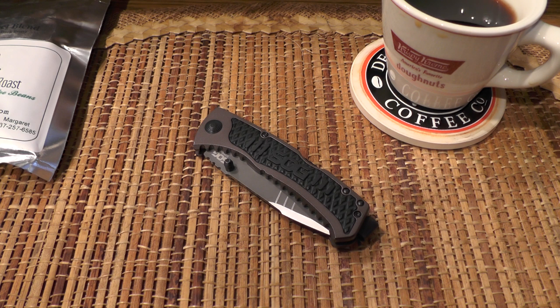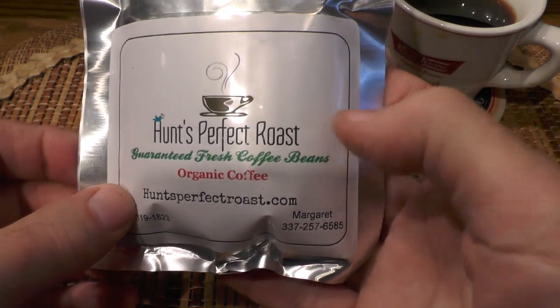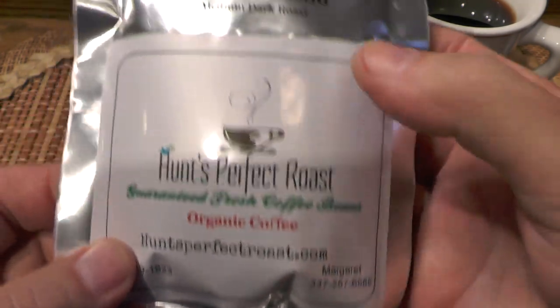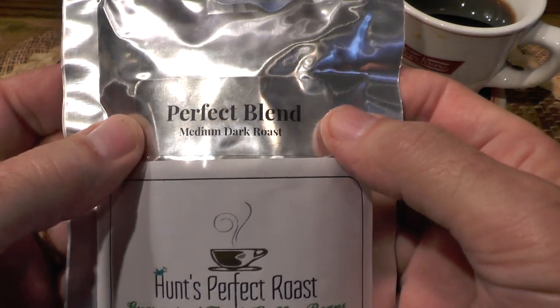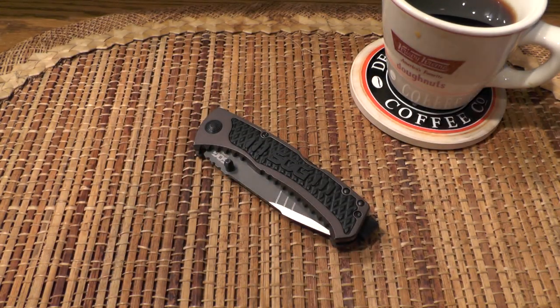Hi guys, I'm Forrester here with another knife review. Today I'm drinking this coffee right here. This is made by Hunt's Perfect Roast and here's the website where you can go to order some for yourself. I believe this is their most popular blend — it's called the Perfect Blend. It's a medium dark roast and I really enjoy it. It fits the bill for me.